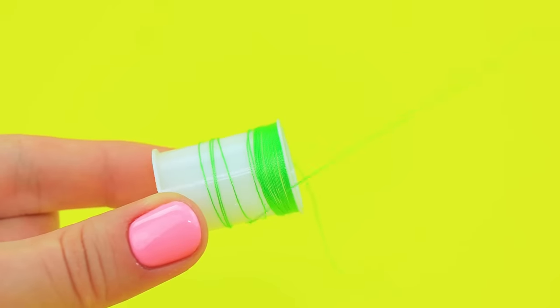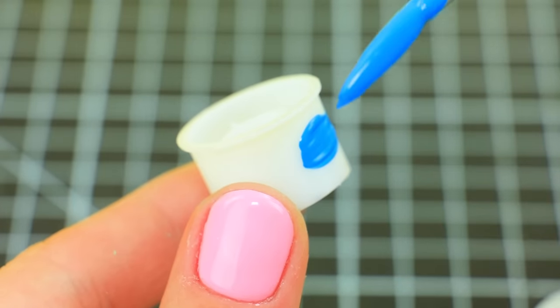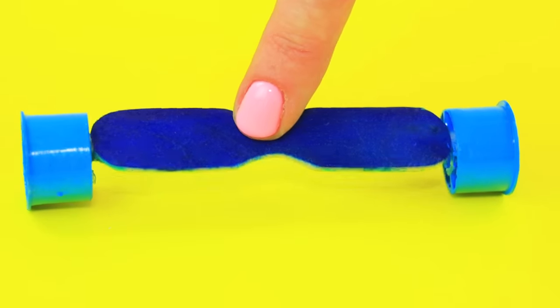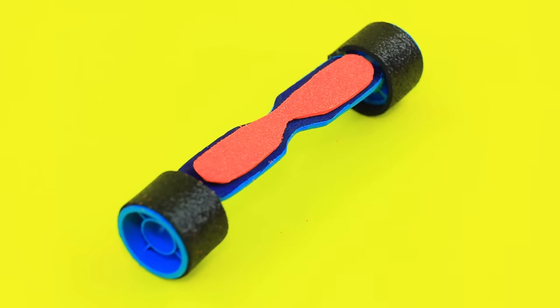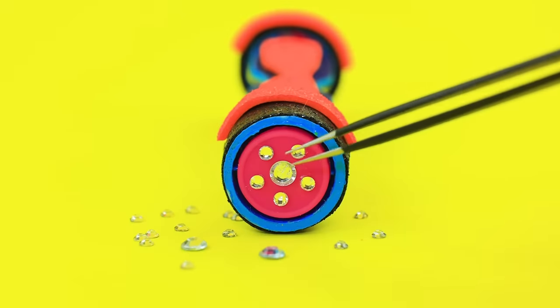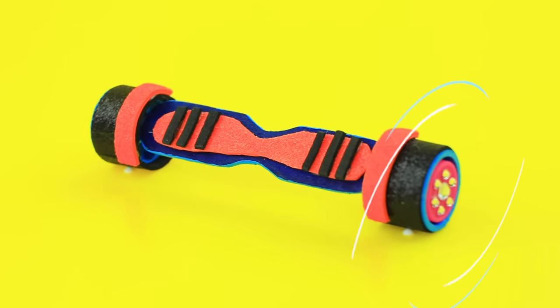Pull a string — we only need a spool. Ask your parents for help. The skewers are so bright. Cut out the base for a hoverboard. Secure an axle with a pair of wheels to it. Add glittery inserts. Take circles from a silicone bracelet. Secure them to the wheels. Add more decor. Voila! Now you can drive wherever you want.